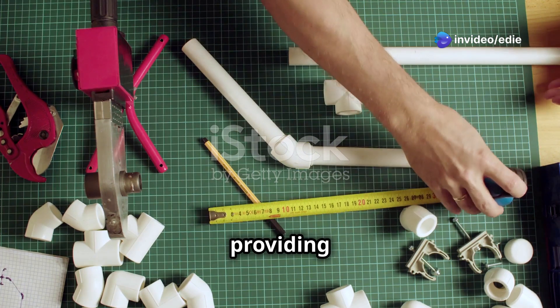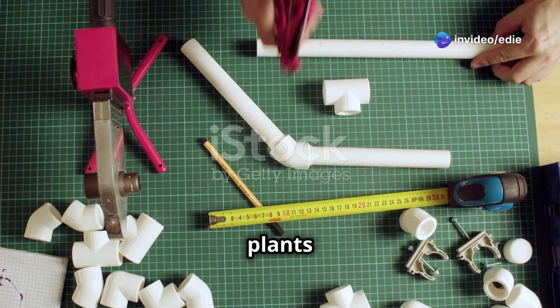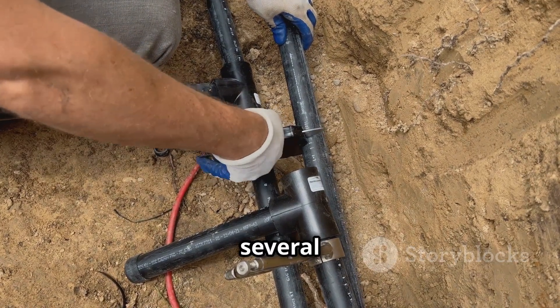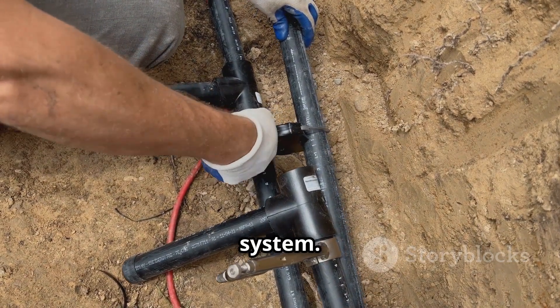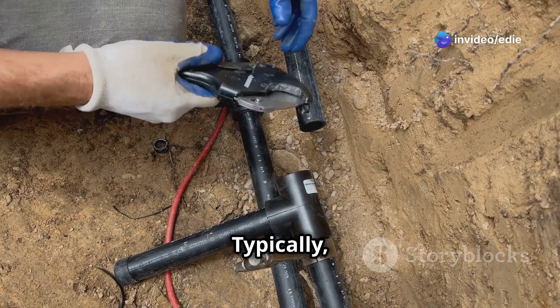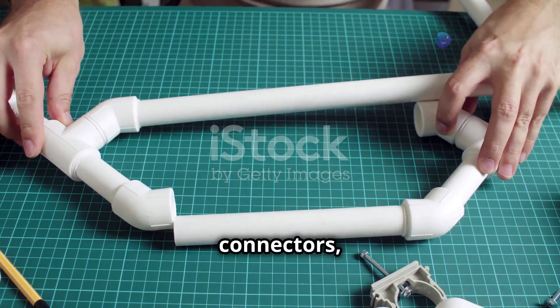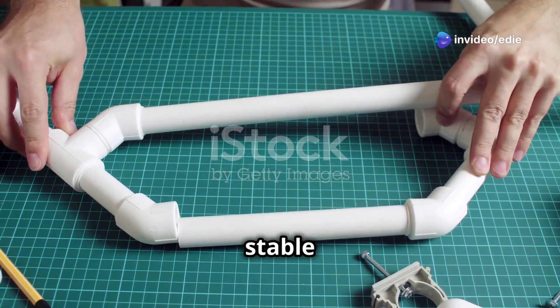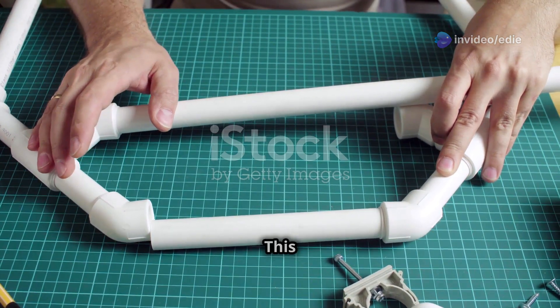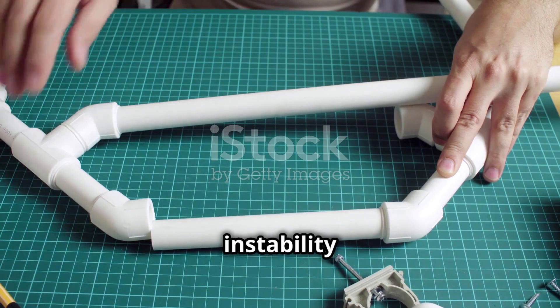Step one: building the frame. The frame is the backbone of your vertical garden. Cut the PVC pipes to your desired length, creating several vertical columns — typically four to six feet tall, depending on your space. Connect these columns using PVC connectors, ensuring a secure and stable structure. Double-check all connections to make sure they are tight and well-fitted, preventing any wobbling or instability in your garden.